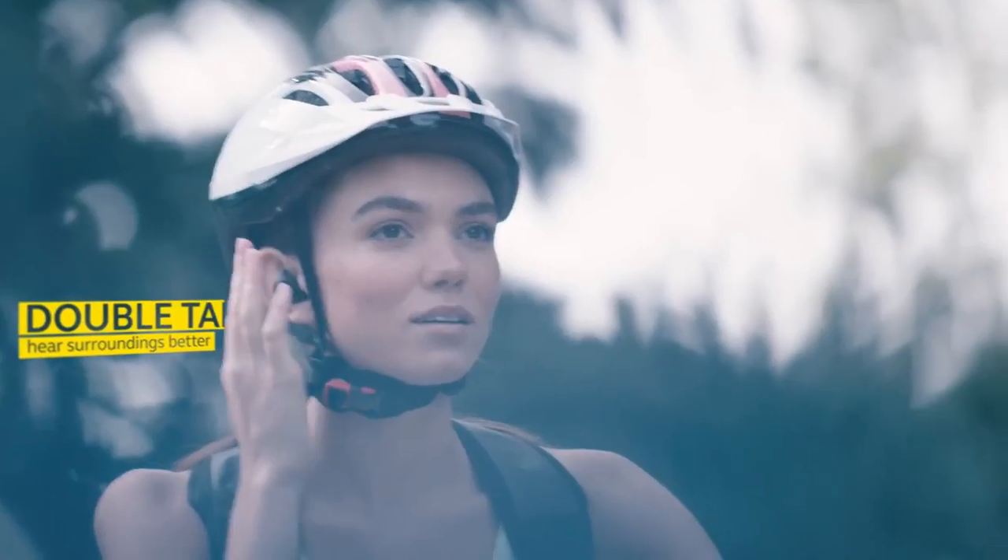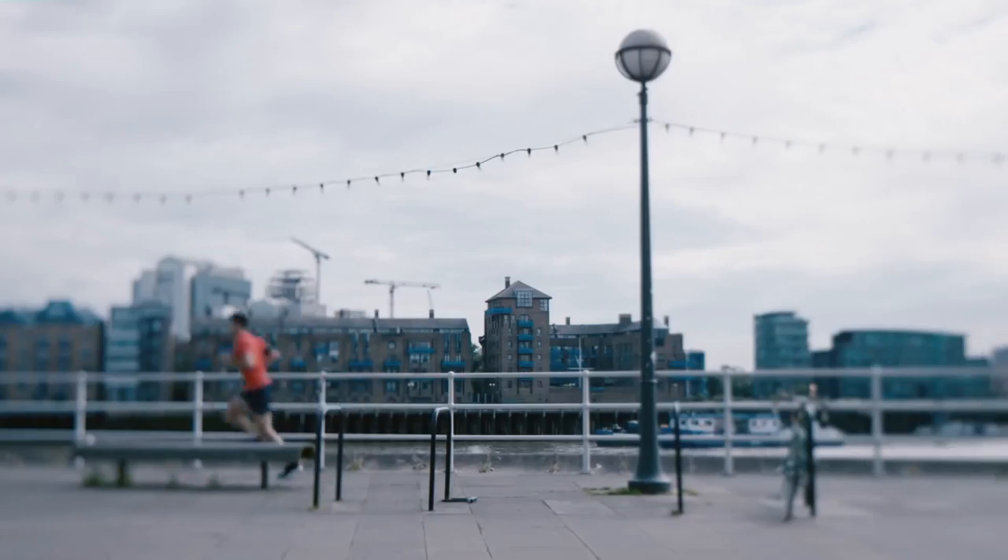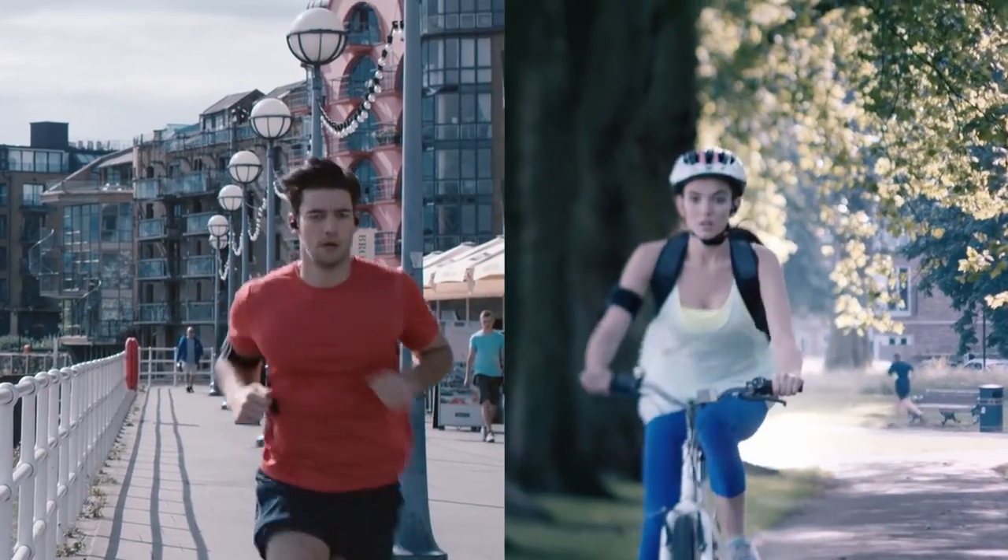I also love the hear-through option. When you're out jogging, you want to make sure you can hear cars and things like that. With that function, you can still hear your music but you can hear your surroundings too.